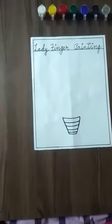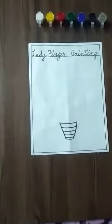Good morning everyone. How are you? I hope you all are fit and fine. Today we will do lady finger printing activity. Now let's start.